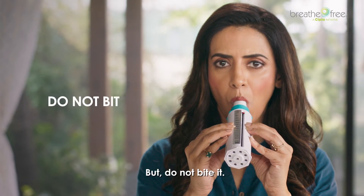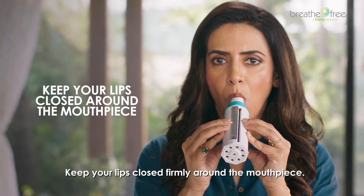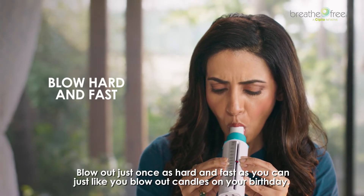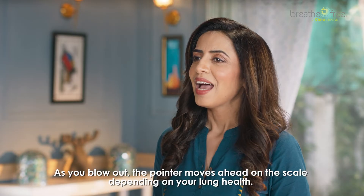Then place the mouthpiece of the breathometer in your mouth between the teeth, but do not bite it. Keep your lips closed firmly around the mouthpiece. Blow out just once, as hard and as fast as you can — just like you blow out candles on your birthday.